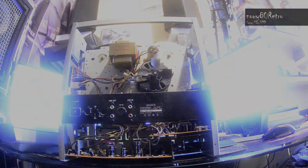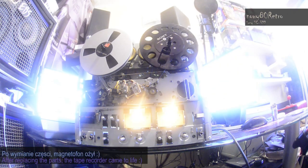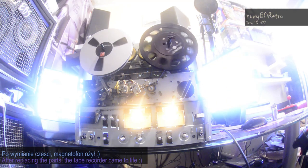As you will see in a moment, after replacing all the parts, the tape recorder started working again — it came back to life. It took two months, but I am very satisfied with the final result.